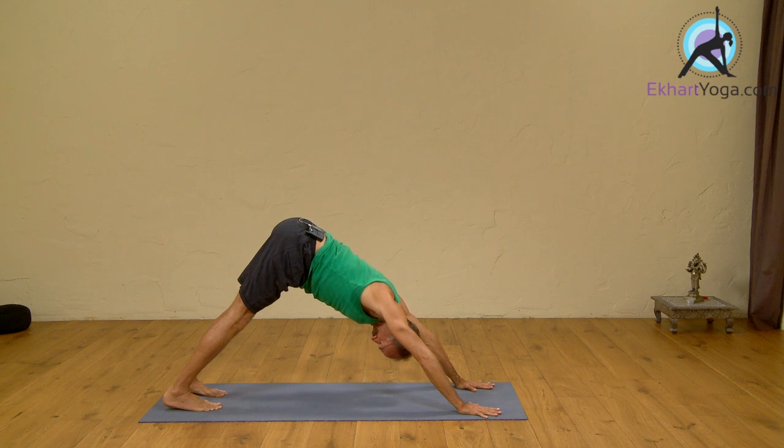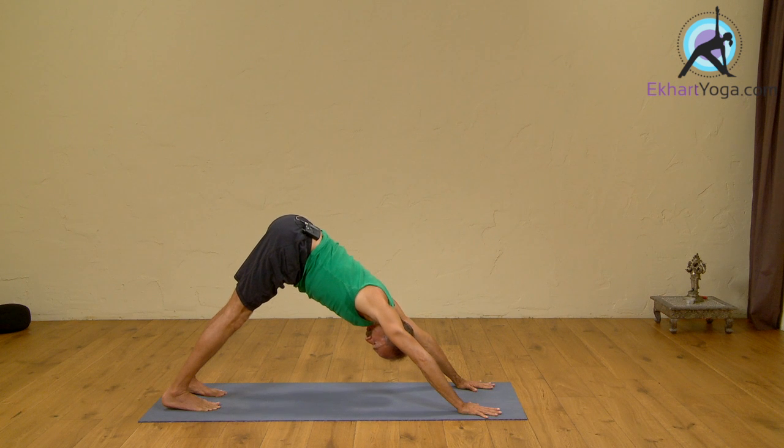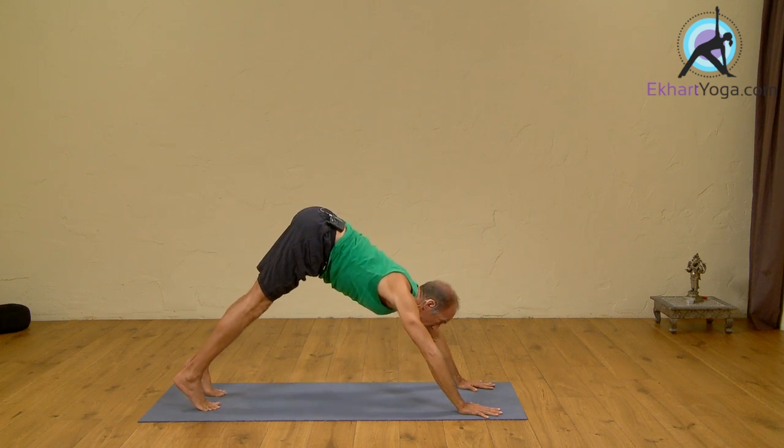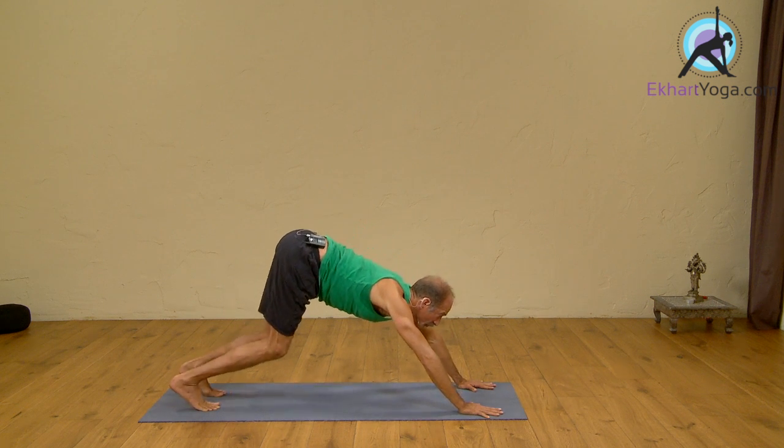One, two, three, four, five. Panchadasha, inhale, forward.